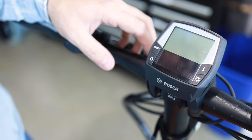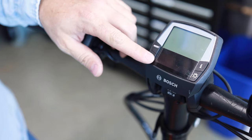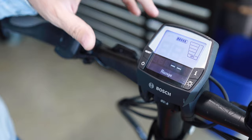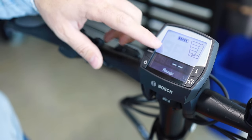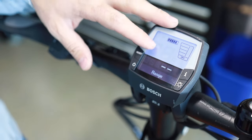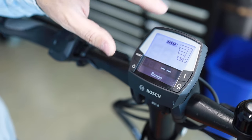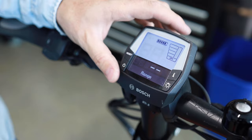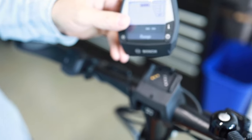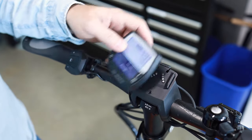One of the most common issues that people encounter is they go to turn the bike on and it doesn't actually turn on. If I hit the power button the display turns on, but the bike is actually not on. I can tell this because I don't see the 0.0 miles per hour, which gives the indication that the display is not communicating with the bike. The display has its own internal battery so it can turn on by itself, but that doesn't necessarily mean the bike is on.